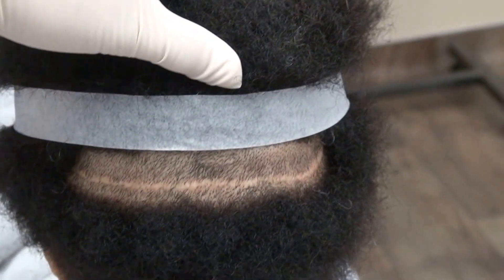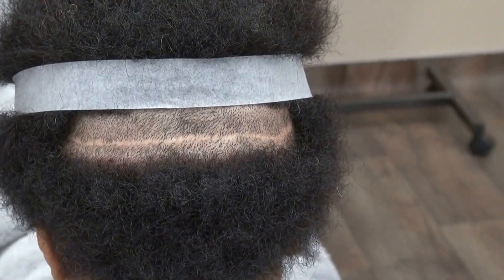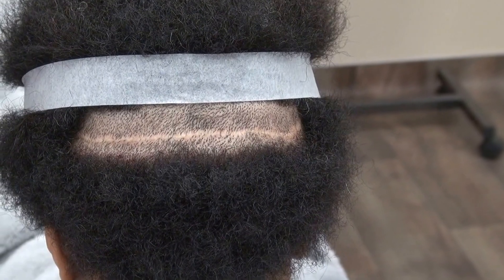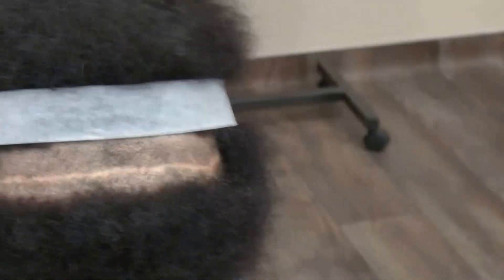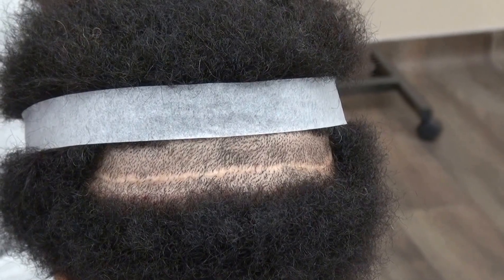This video is the Art of Hair Transplant Restoration Surgery. It's a one-year follow-up for the linear scar in the donor area, and the audience wants to know what my linear scar looks like.